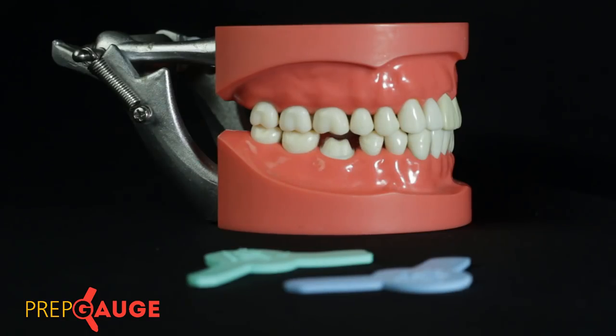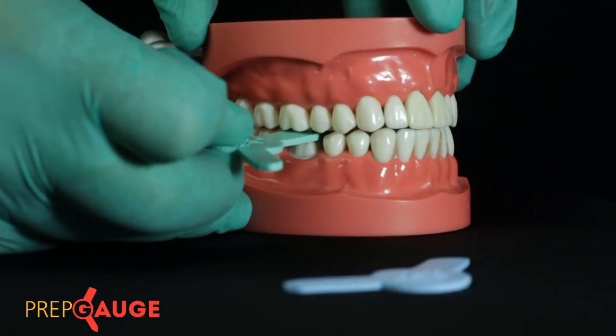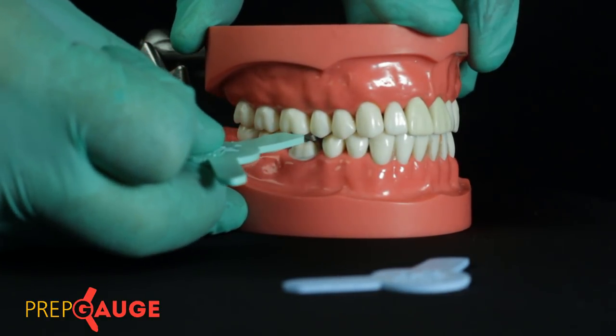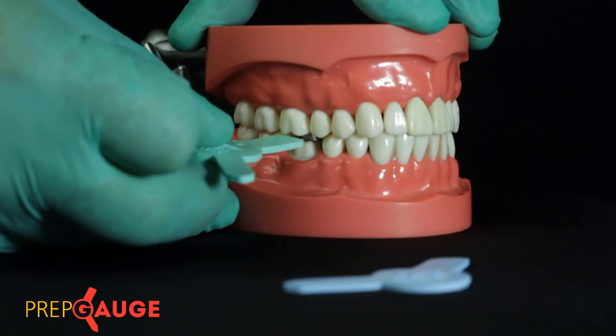Prep Cages are used with the feeler gauge concept. On this typhodont, a mandibular first molar has been prepared to receive a PFM restoration. As we are aware, a PFM restoration requires 2 millimeter reduction on the functional cusp and 1.5 millimeters on the non-functional cusp — which is what the desired preparation has achieved here. To confirm, I'm going to use the 2 millimeter green Prep Cage, place it towards the buccal area, have the patient bite down into it, and simply try to tuck it through. I'm easily able to slide the gauge out even when the patient is in maximum intercuspation, confirming adequate buccal reduction.